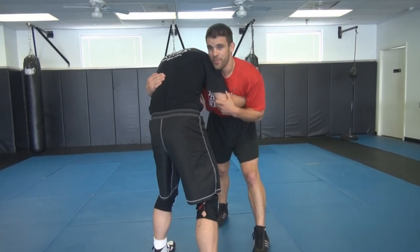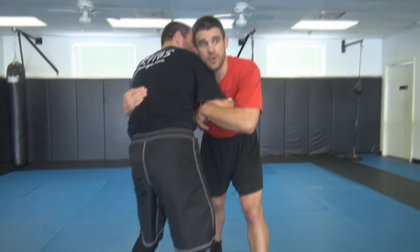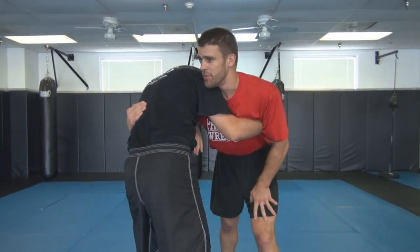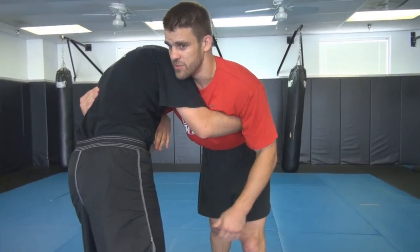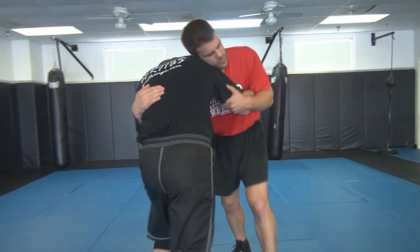The next thing I'm going to do is a chest-to-chest position to a double. A lot of people think you can't double from here, but you can. We already showed that we get a single from here — now I'm going to show you that you can double from here too.